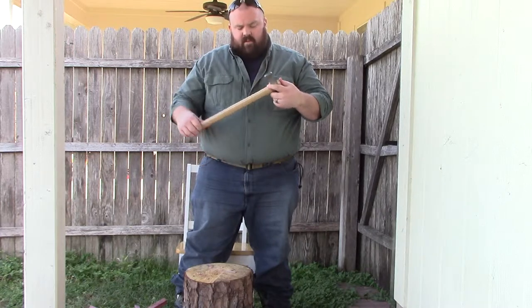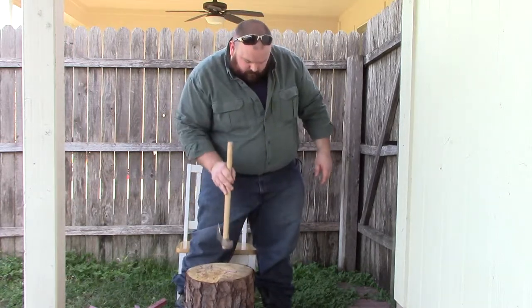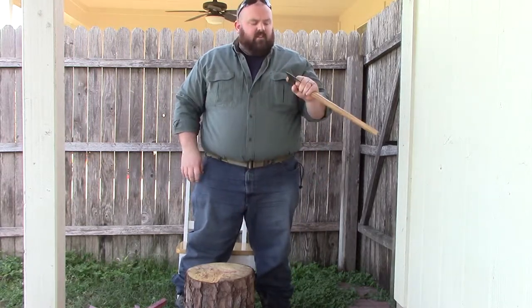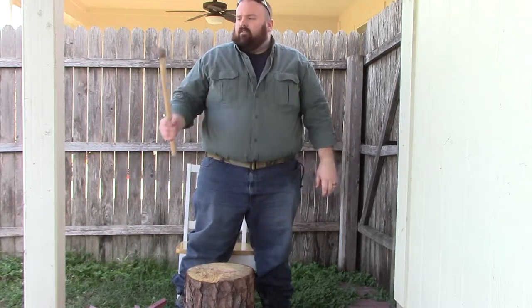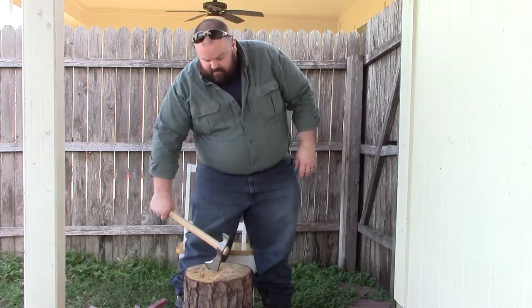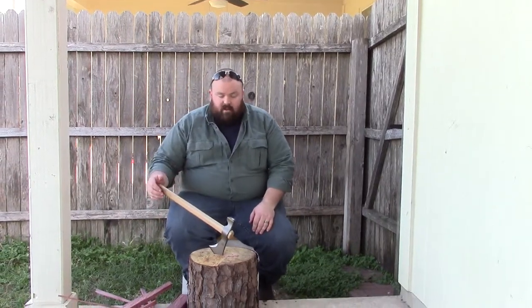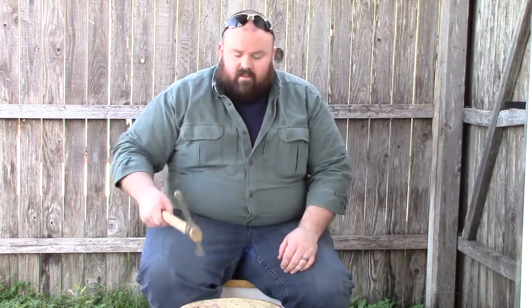I don't generally like a wood handle axe if I can help it, because they're prone to break. Everybody's like, 'oh, you make another one' — well yeah, but that can be difficult. Sorry about my son, he's excited watching Daddy play with his tools. Depending on what part of the country you're in, you may not be able to replace your handle. But yeah, I think with this you'd be good to go.